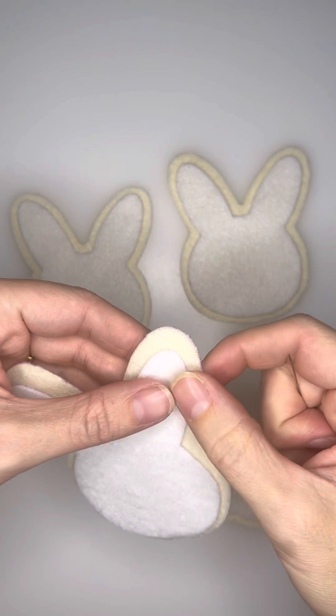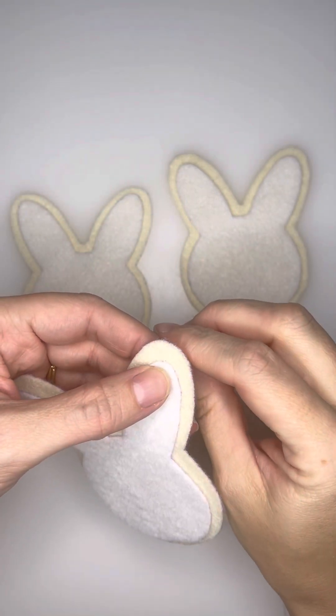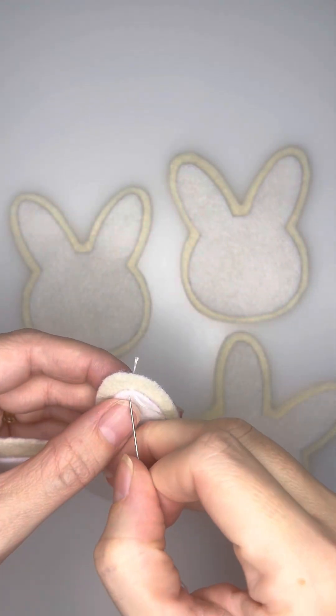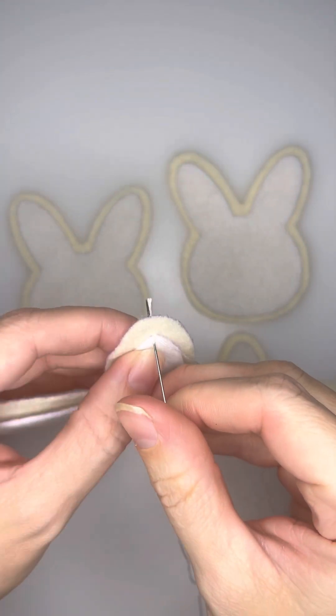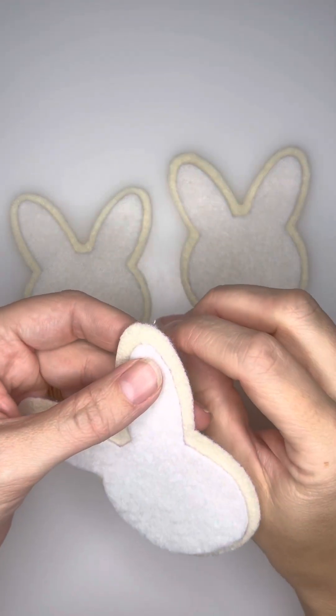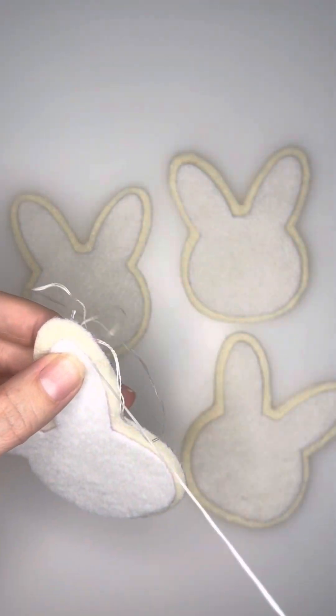So then you're going to take your needle and your thread and you're going to start on the backside and bring your needle up along the edge of that white felt. Move your needle down just a little bit before pushing it back through the backside. This is just securing that top piece onto the top of the cookie.